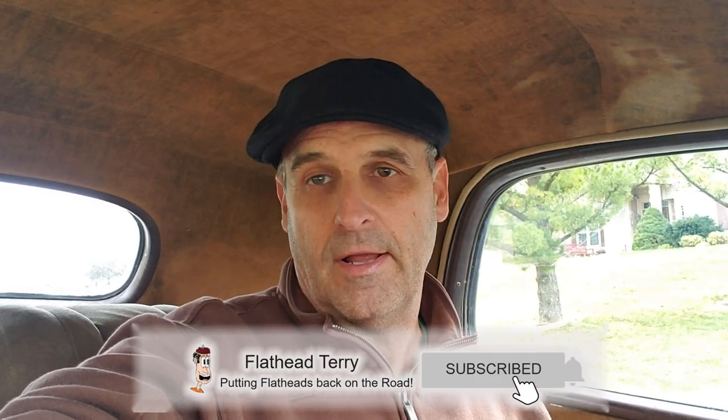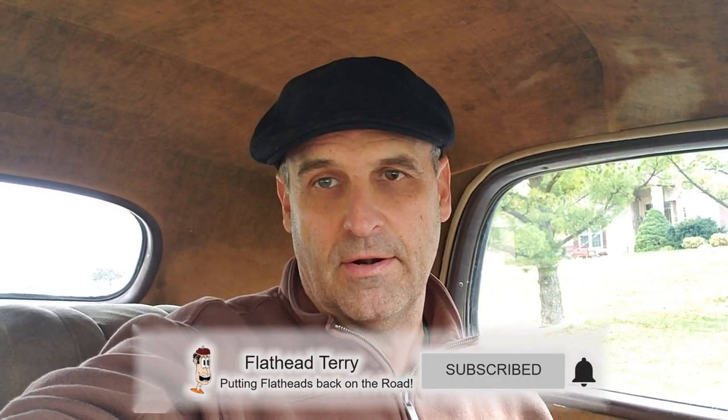Hey subscribers and YouTubers, Flathead Terry again here. I'm back in the coop and today's dilemma is mirrors. Let me switch the camera around and show you what I'm up against.